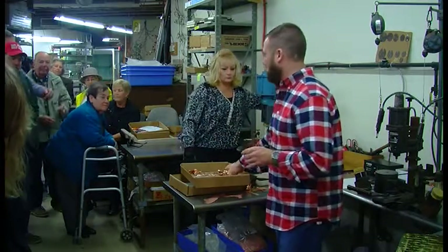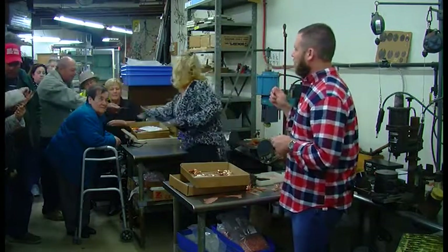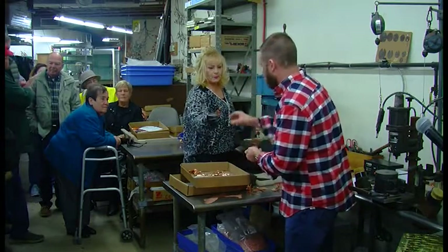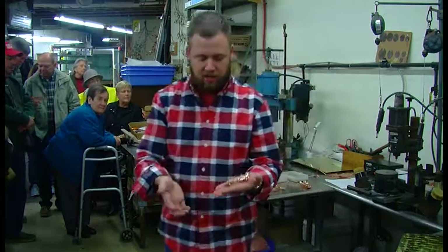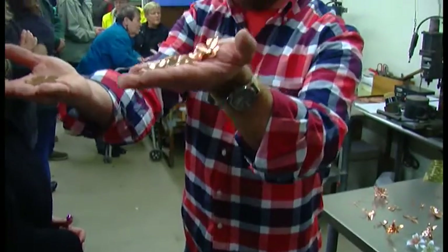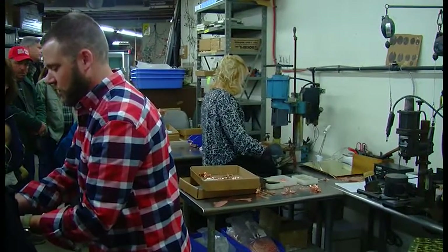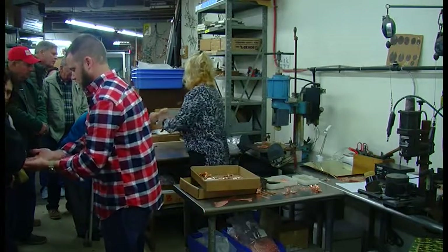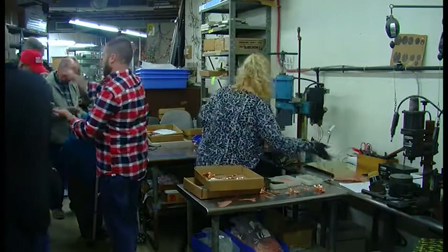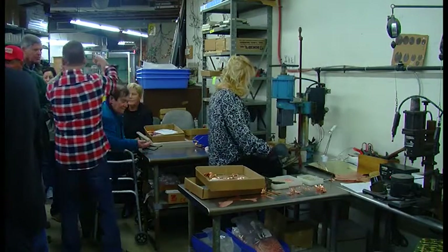Once all our parts are cut out, they have to be shaped. Every single part that comes to us goes into this machine, and every single one is shaped one at a time. Dorothy's going to show you — she's shaping dogwood petals, going from a flat petal to a shaped petal like this. She has a mold that we've made here. This shelving is all molds we've made ourselves.